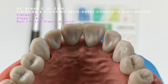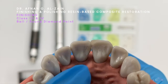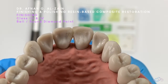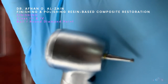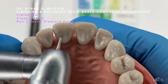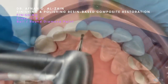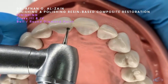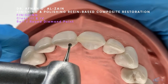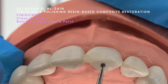Let's start with class 3 and 4 composite restorations. On the palatal surfaces, we can use the ball or the round diamond point. We can also use the short flame or the football. For the round or ball diamond point, we're going to do gentle strokes with very light pressure to remove the excess.